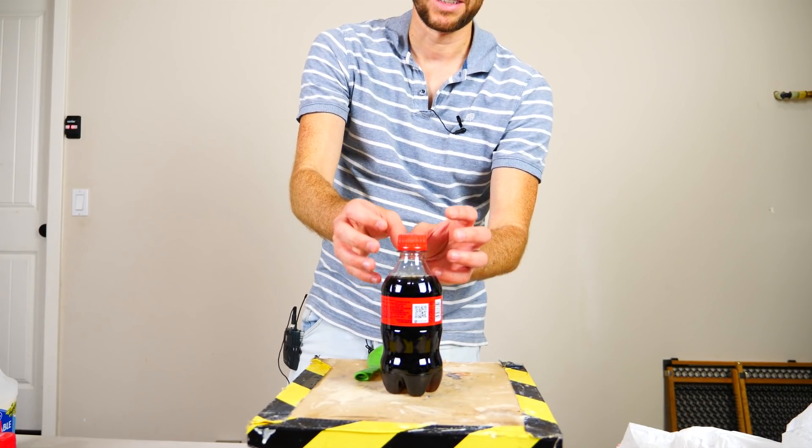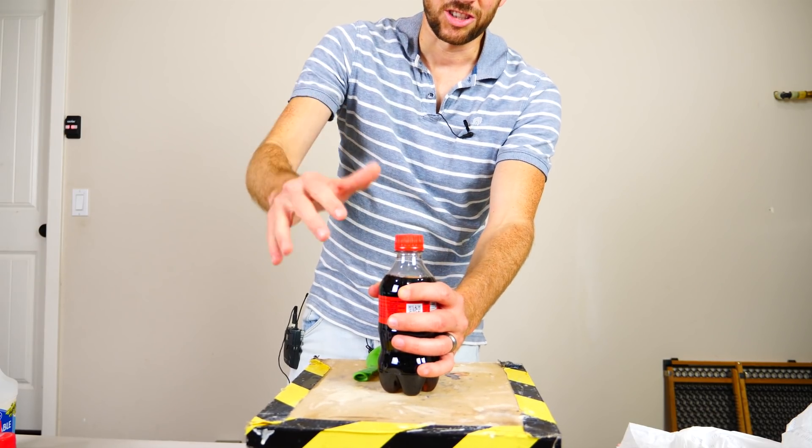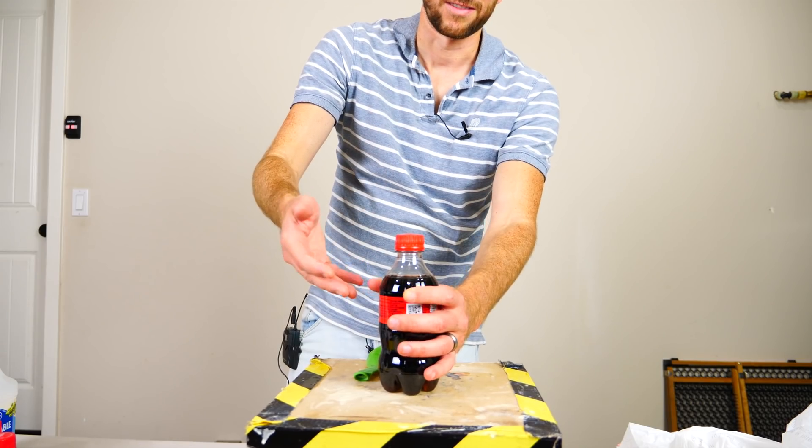I'm going to open it — it's going to let off a little bit of pressure — but then I'm going to stick a balloon on it and shake it and let some CO2 come out of solution, or dissolve out of the soda.